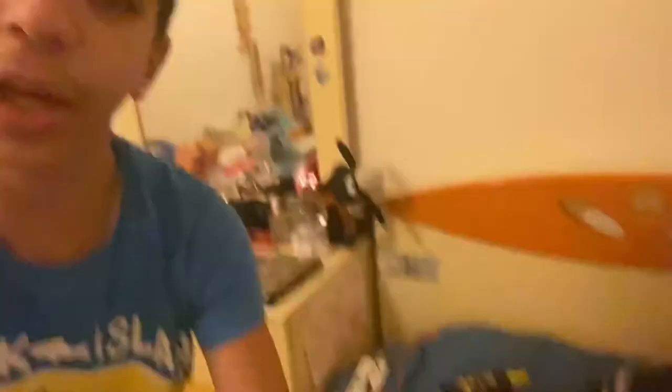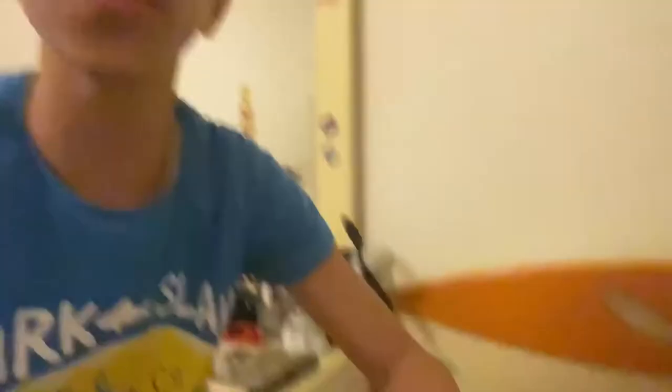Okay guys, so I'm done packing my clothes and everything. Now it's time for the accessory part — like my towel, a hat, slippers, and things like these, maybe goggles, tanning oil, and other things. I'm probably going to put some of them in here and some in this empty space right here. Now let's get this started.